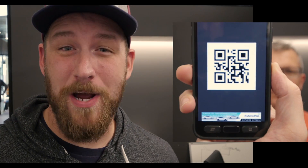Well, what if I told you that we've come up with a way to make changing camera modes as easy as pointing your GoPro at a QR code? As you can see, it's great.